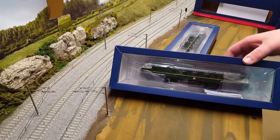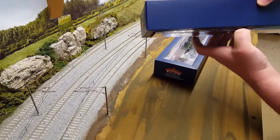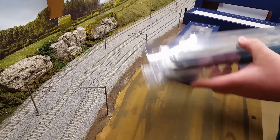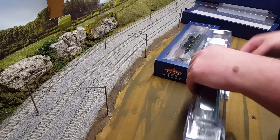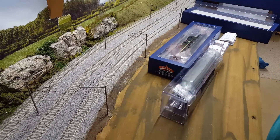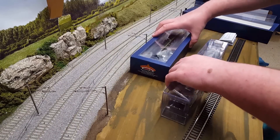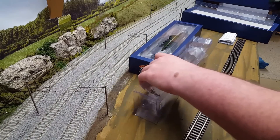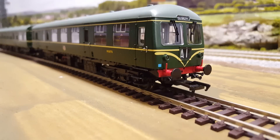The drive and trailer car — let's get them out for the first impressions. Let's just grab a piece of track. Here we can see the detail much better now the mess is all gone. In true Bachmann style, it's a very nice model actually.